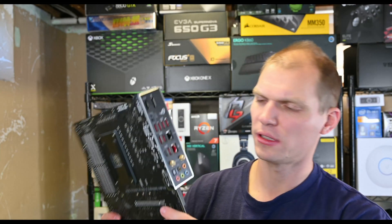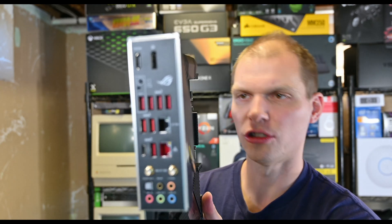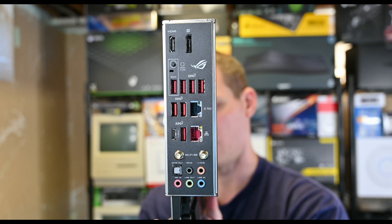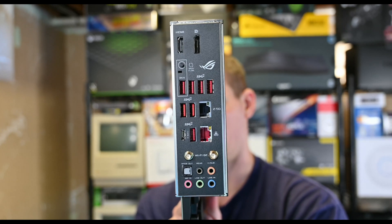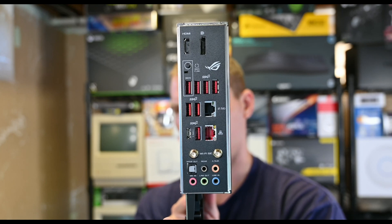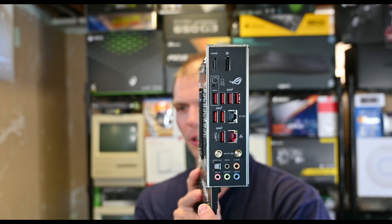Quite a bit of RGB stuff here. Let's hop over to this side of the board and you'll see all your I/O here on your I/O shield. I believe this has a 2.5 gig NIC on there. He won't need 10 gig — he was actually looking at the ProArt board as well, but he doesn't need 10 gig. He's just playing games, not doing any streaming or rendering video or local storage, so gig is fine for him. But he does have Wi-Fi — he probably won't use that, but just in case you need it in a pinch.